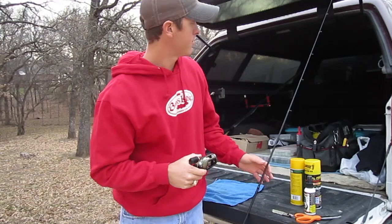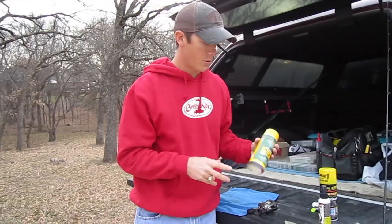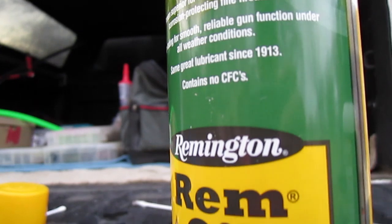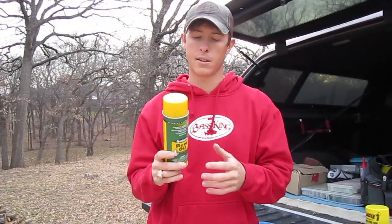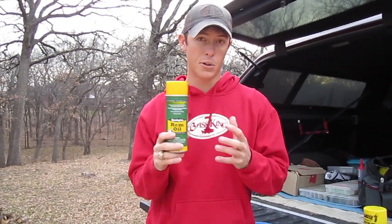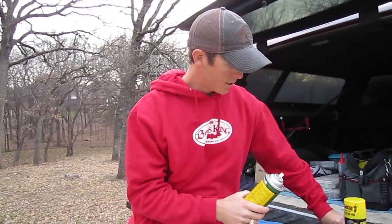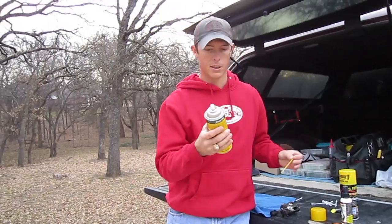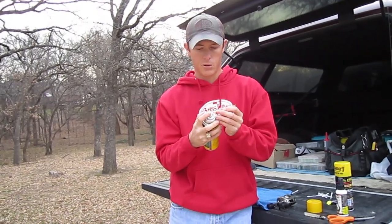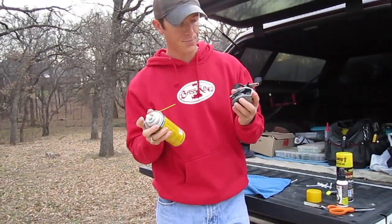On the reel, the first thing I focus on: I'll take some Rem Oil. I've been using this stuff on my outdoor equipment for a long time — it's great on guns and other gear, but it's also really good for fishing gear. I use this more for cleaning, breaking up the deep dirt that gets in your fishing reels. You can pick this stuff up pretty much anywhere — Walmart or any outdoor store.